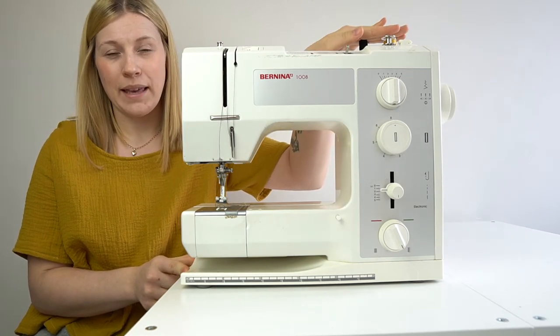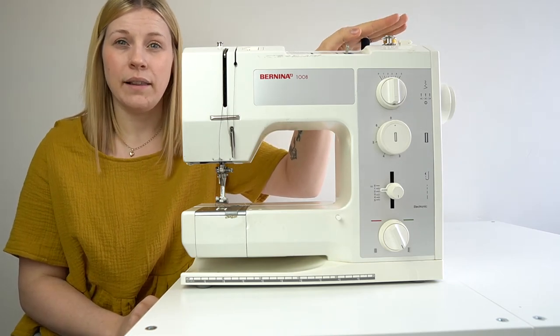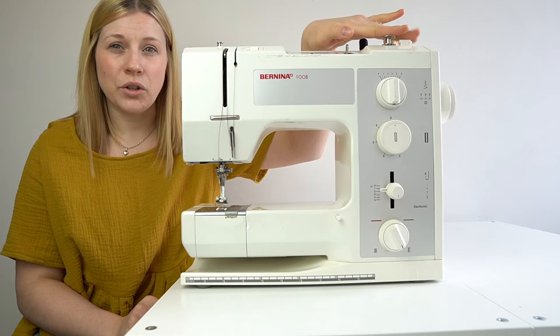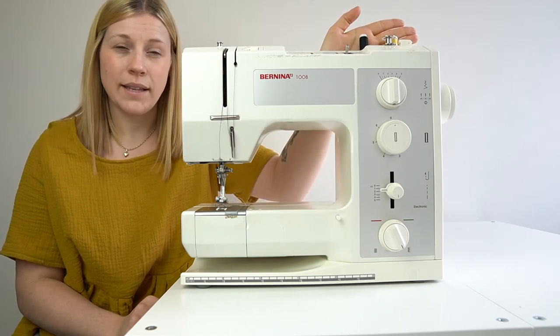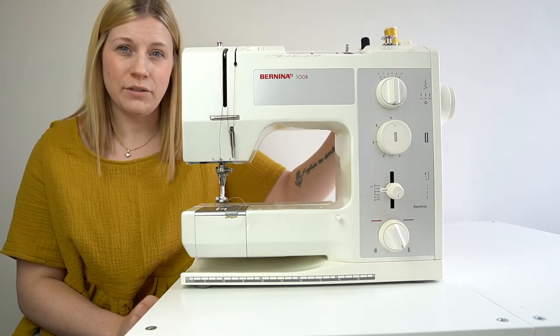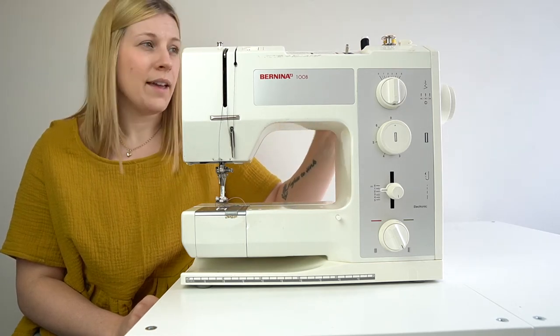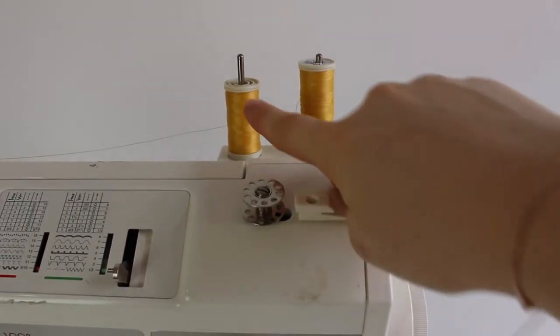The next thing to pay attention to is the spool holder, which is at the back here — I'll include some close-ups so you can see in better detail. Some will sit further on top, but mine sits slightly at the back. I have two prongs for my threads: one for a spare and one for the one I'm working from.